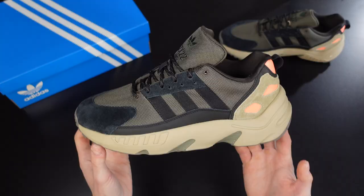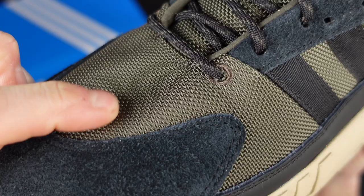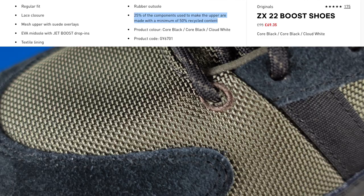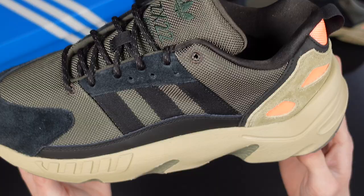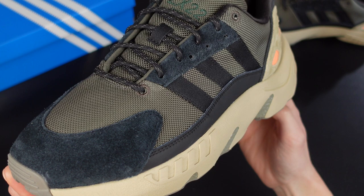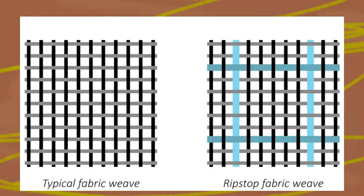But these don't feature the normal usual boost, so let's talk materials. These feature a mélange of materials, layers on top of each other to give birth to this bold design. The upper is ripstop and has suede overlays, and Adidas states that 25% of the components used to make the upper are made with a minimum of 50% recycled content. The ripstop material used for the upper is a woven fabric made using a reinforcing technique that makes it more resistant to tearing and ripping.